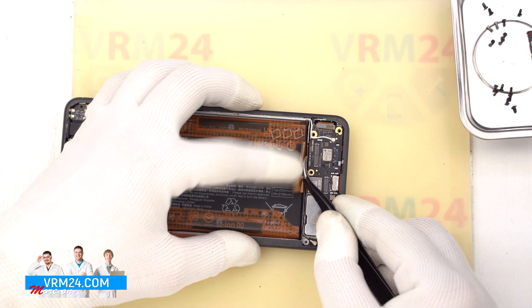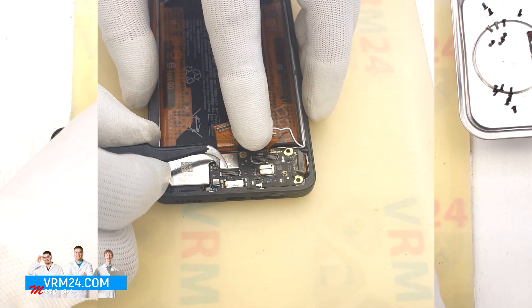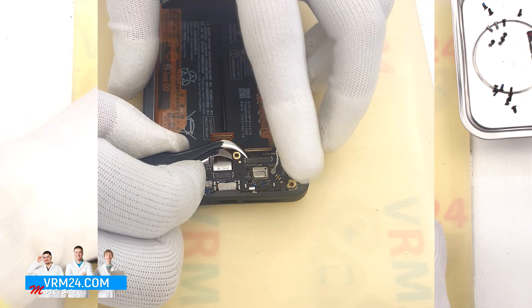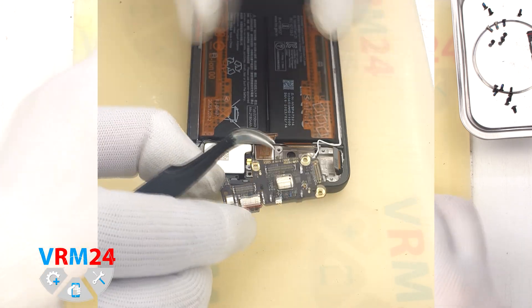Now we can detach the subboard. As always, we find the right place where we can carefully hook, clip, and remove the subboard. It is best to bend the cables aside so that they don't get in our way and prevent us from removing the subboard.